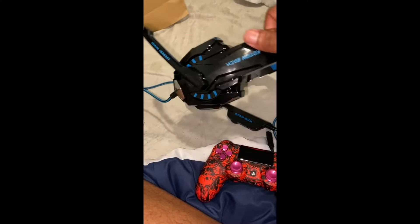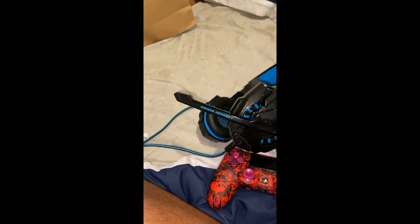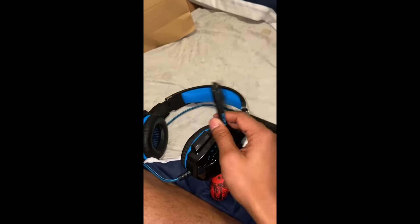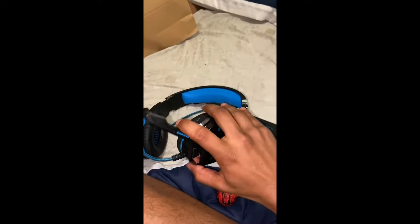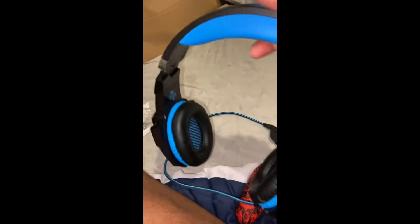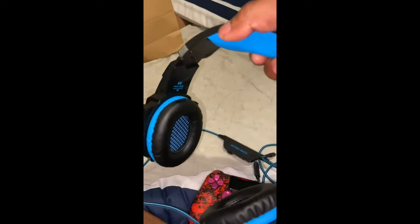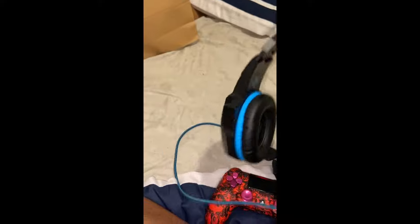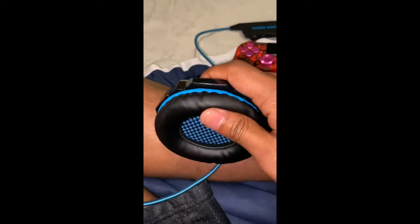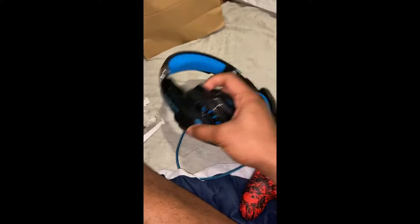So here are the EACH G9000s. This is the mic — you can move it wherever you need it to. It's very plush and it'll let that rest on the top of your head, very comfortable. Very soft memory foam. Very nice look and very nice finish — very glossy.